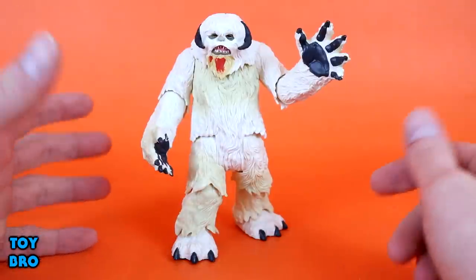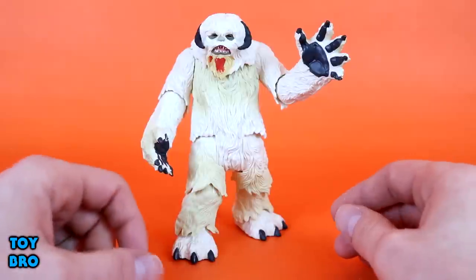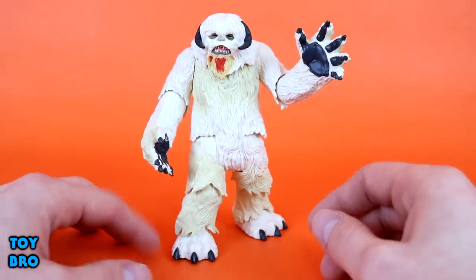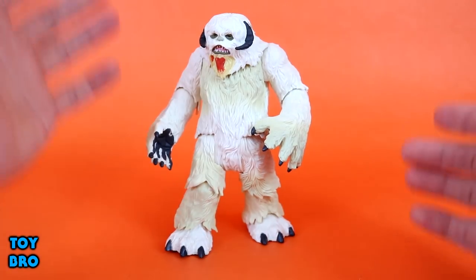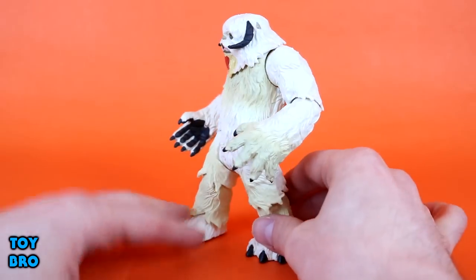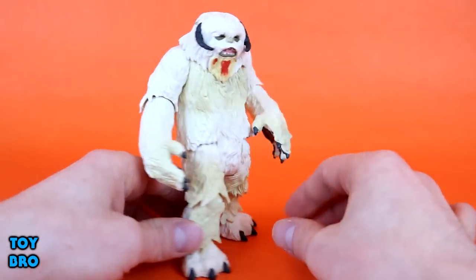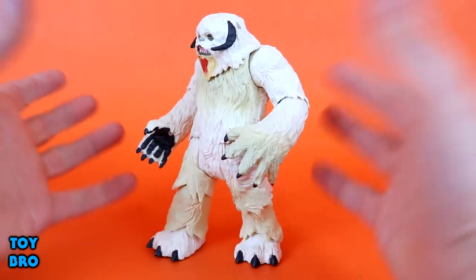That mostly comes down to the face. There's a lot of detail — we've got those gray lips, the white jagged teeth, the bloodstain on the chin, the dark eyes and horns. He looks very much like a classic Wampa from the movies. We do have tons of sculpted detail all over the figure. From head to toe, he's covered in a kind of wavy, wispy fur sculpt. There doesn't seem to be a whole lot of reuse in terms of sections of plastic from one part to another.